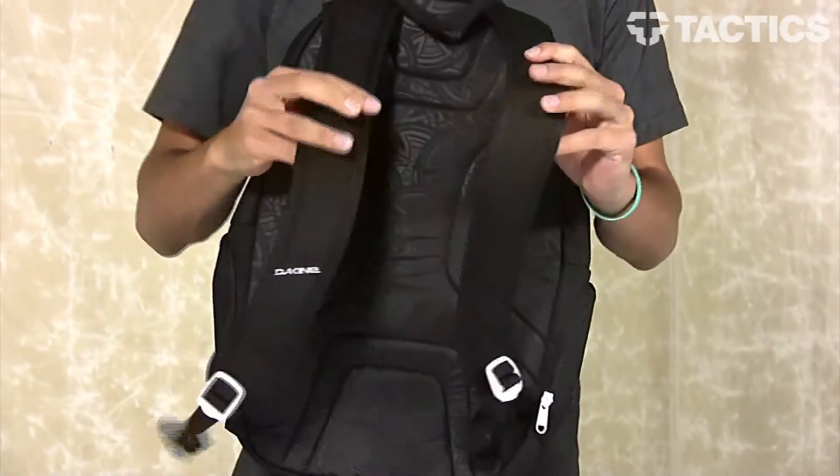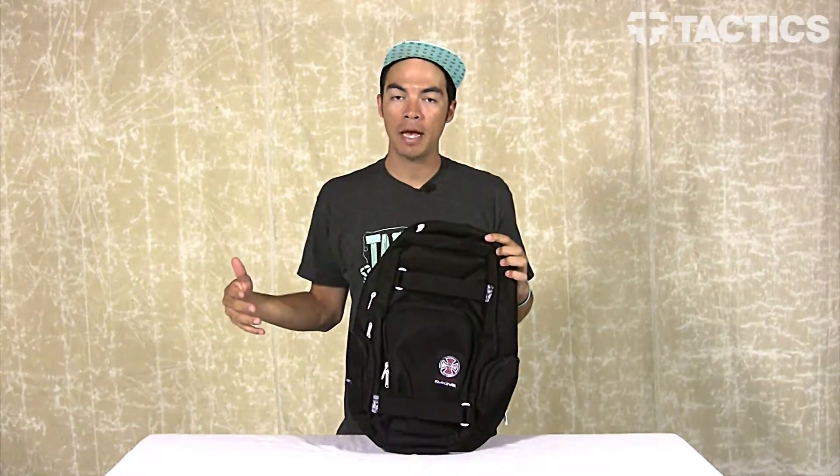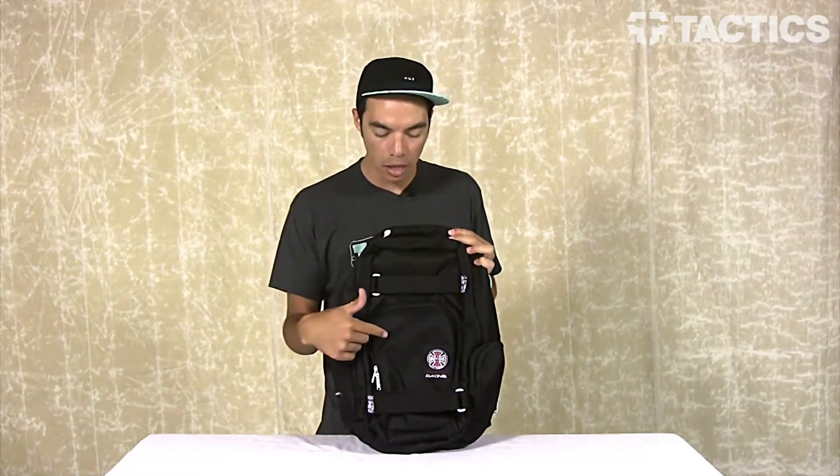The last thing is you've got some contoured, comfy straps to make sure you've got a nice comfortable backpack that you can wear all day long. And that's it — that's the Atlas Backpack from DaKine. This is the Independent collab. If you're not down with Independent, go check out all the other colorways we've got over on the website, and that website is Tactics.com.